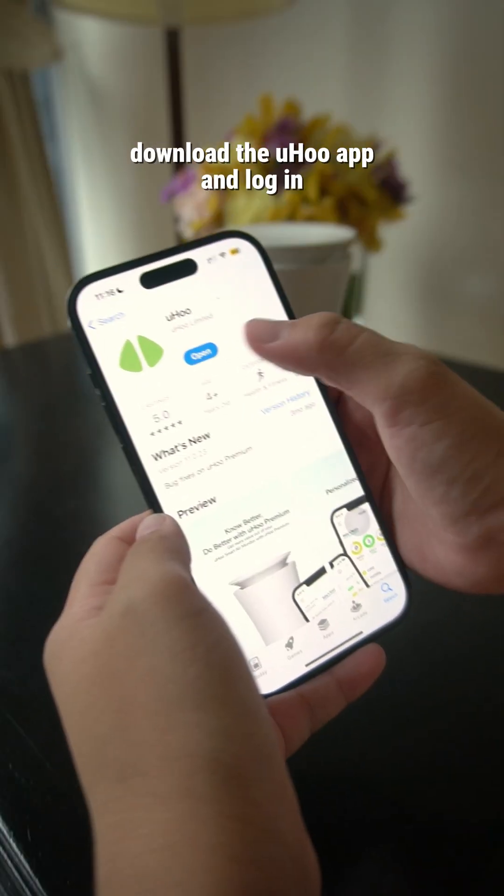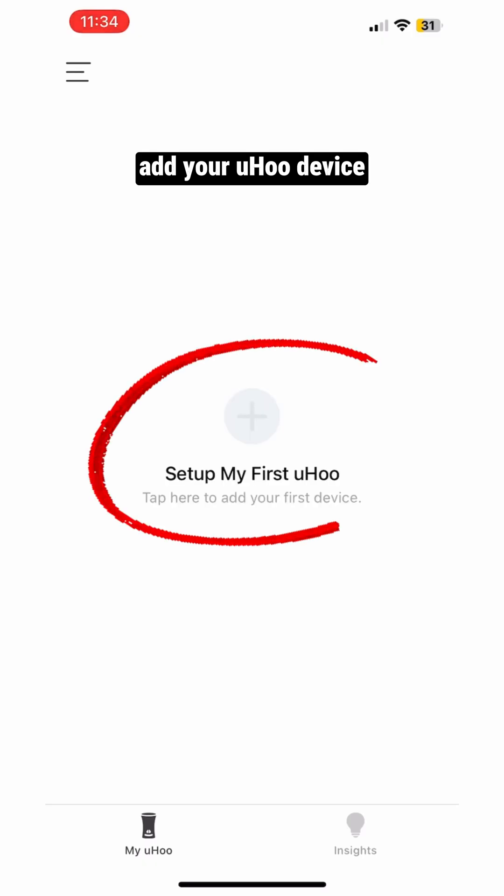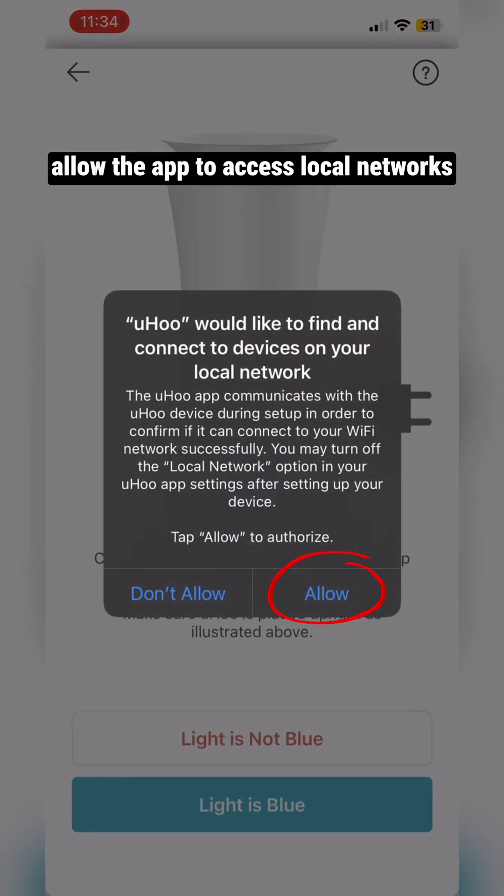Download the Yuhu app and log in. Add your Yuhu device. Allow the app to access local networks.